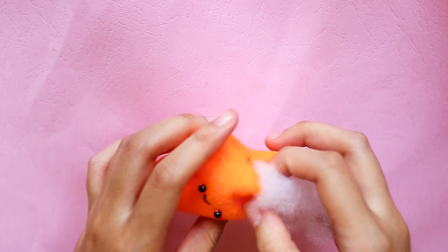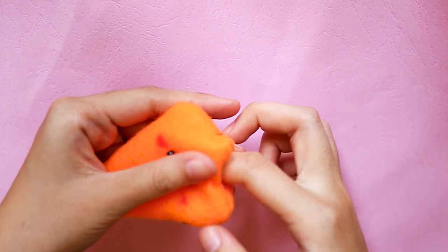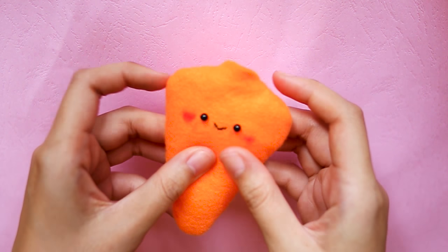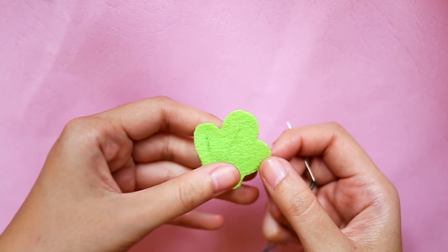After flipping it right side out, fill it with pillow stuffing until it's a little bit bouncy. Now let's make the carrot leaves.